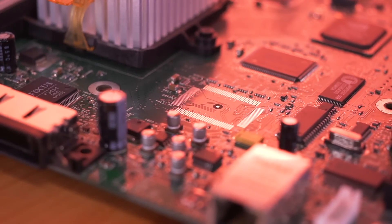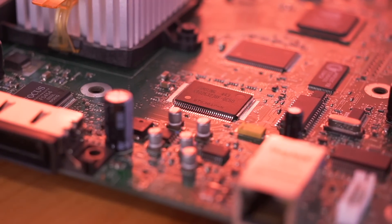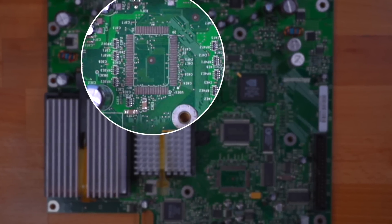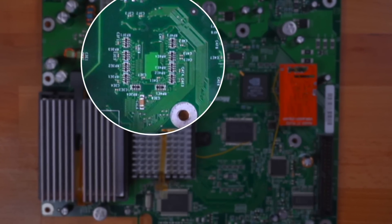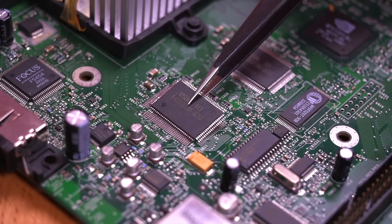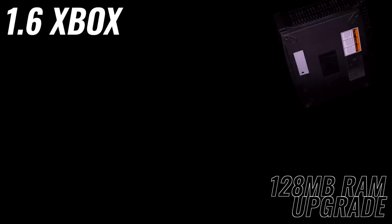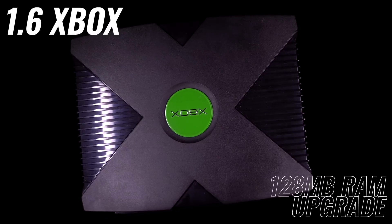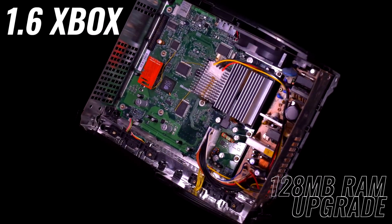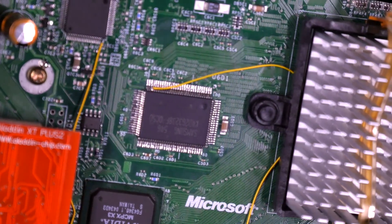Adding RAM to an original Xbox is a common, well-documented upgrade which can be done on all Xbox variants — all except for the 1.6 revision, which is missing the unpopulated footprints for the additional four RAM modules. It has always been thought that the 1.6 variant could not have the RAM increased from its original 64 megabytes to 128. That is until a modder by the name of Prehistoric Man found an unlikely solution.